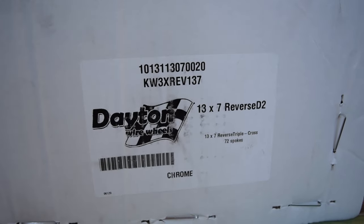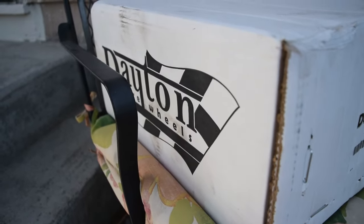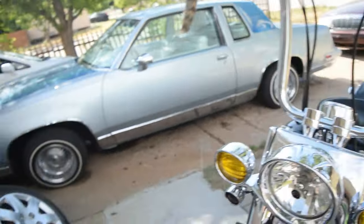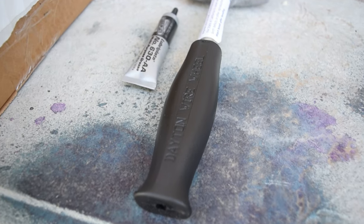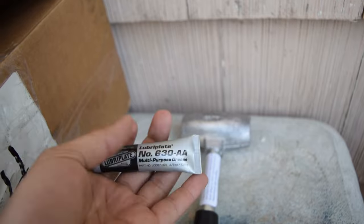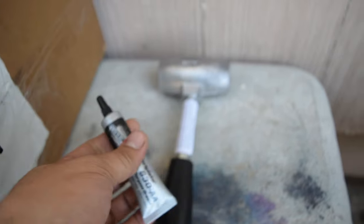Here it is. This is what we got — 13 by 7 reverse triple cross laced 72 spoke Dayton wire wheels. Now before we get all up into it, I said about five, but I only got one out here because it started raining earlier, as you can see all my whips are all dirty. But a little bit of stuff that's included: a Dayton wire wheel hammer — wash hands after handling because it is a lead hammer — and it also comes with this lubric plate grease, which is essentially supposed to go on the threads for the knockoff.